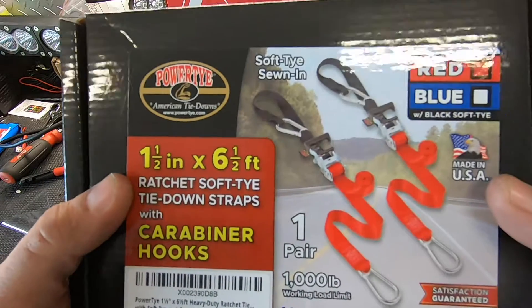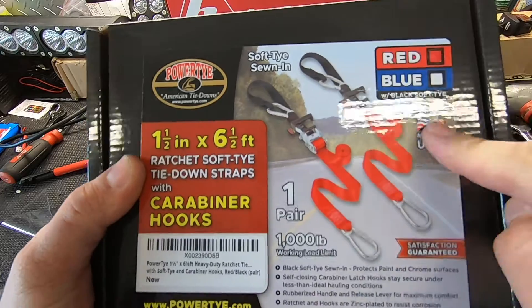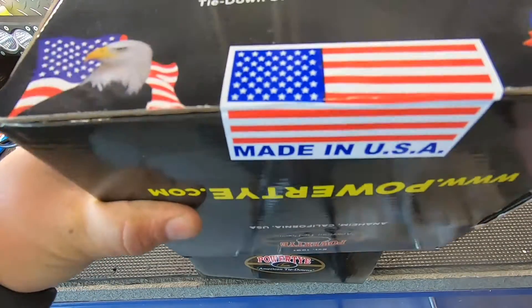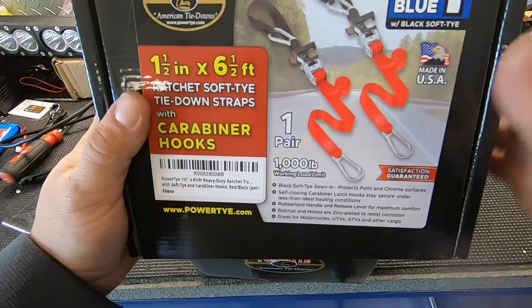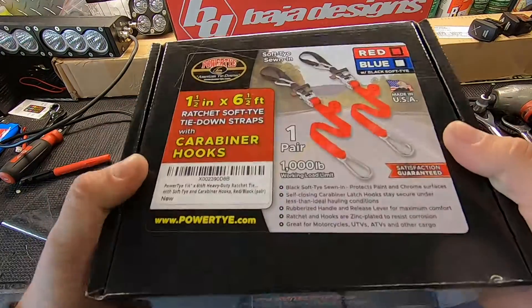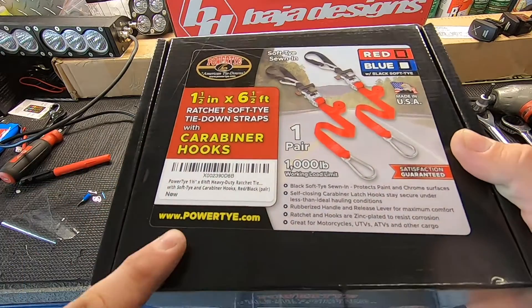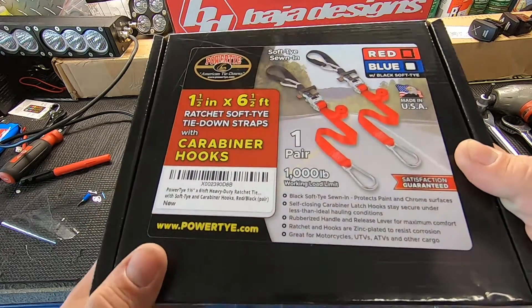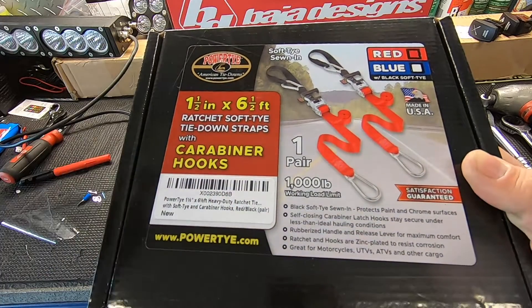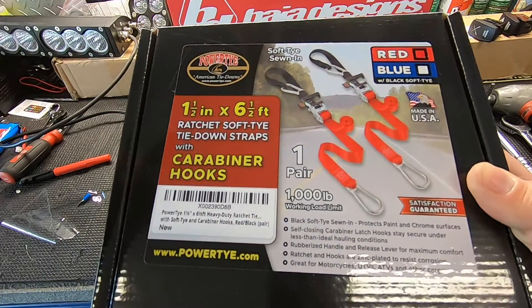These are actually made in the USA and they really want you to know that everywhere, which I absolutely love. These are from powertie.com — you can find them on Amazon or on their website. I'll put the link in the description.